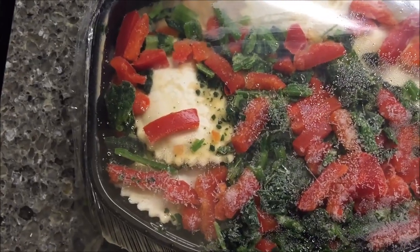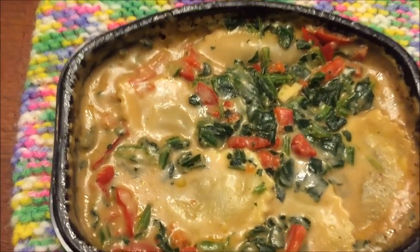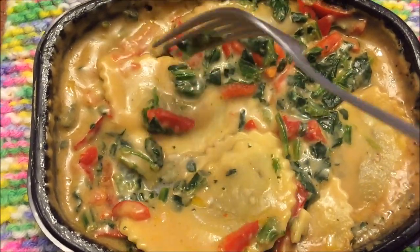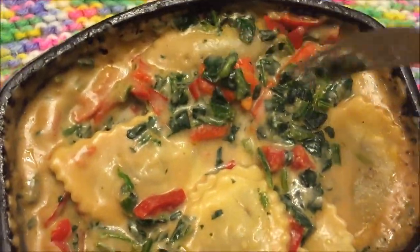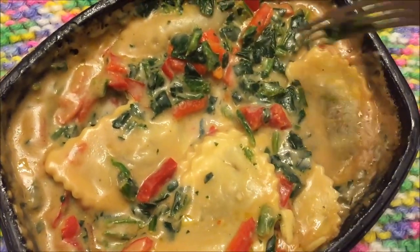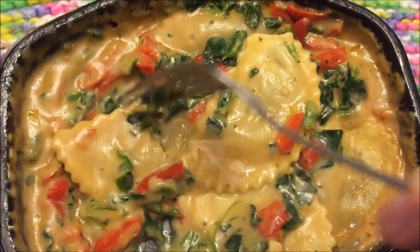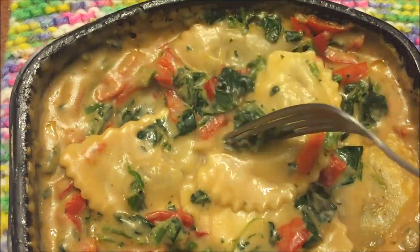Alright, here it is out of the microwave. I haven't stirred it up except the initial time. You get what looks like five pieces of ravioli in here, so that's not bad — five or six — plus lots of spinach and peppers in there too.